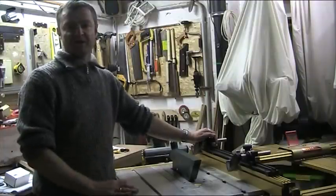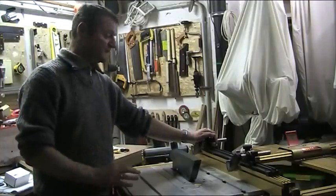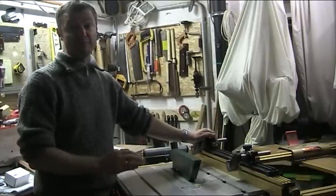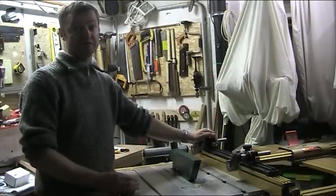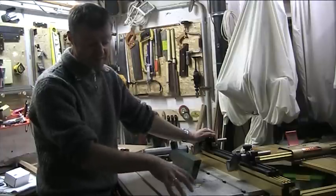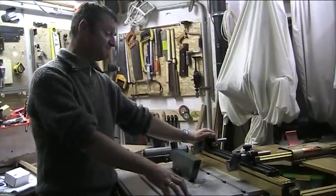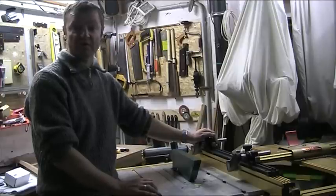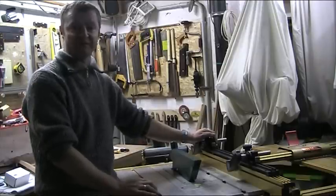Maybe they're not so cheap, but to be honest they're absolutely a must-have if you've got a table saw, even a cheap little table saw like what I've got here. A big thanks to Jessem for making such a wonderful product. Thanks again for watching.